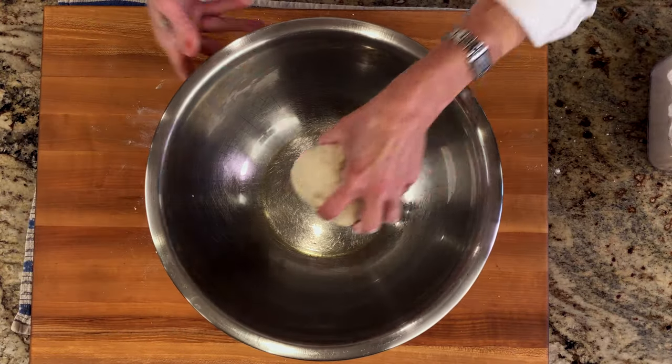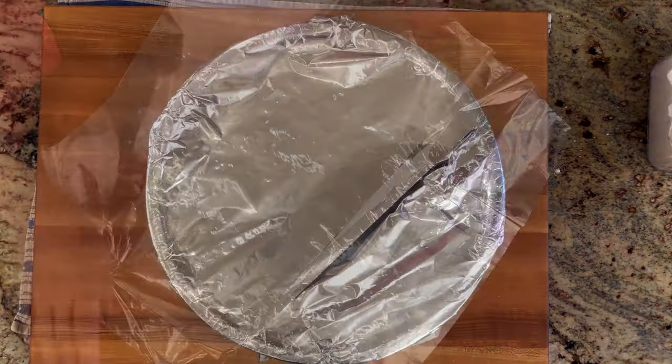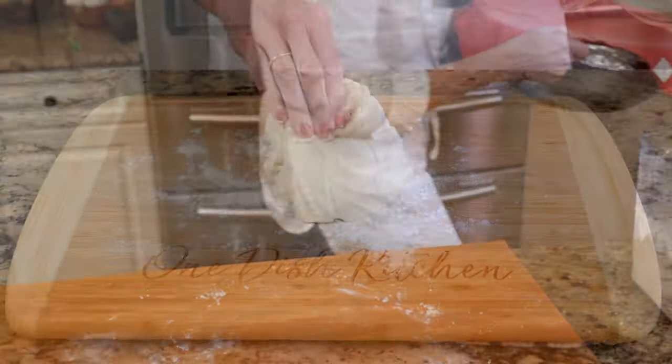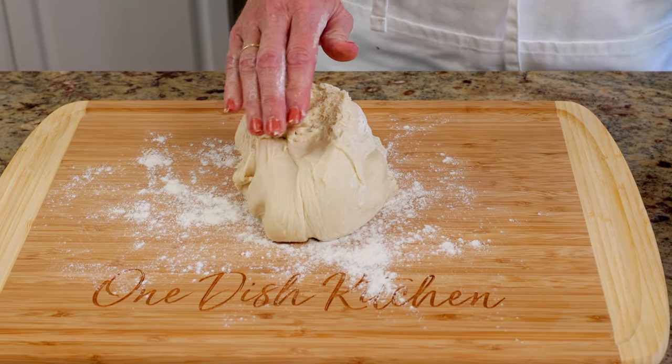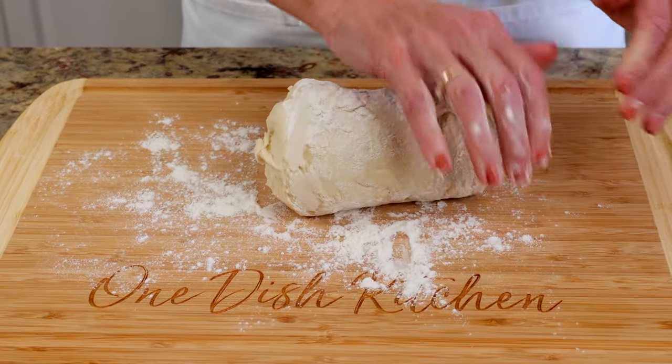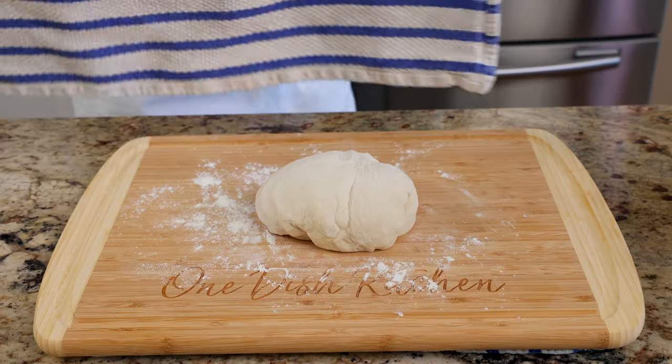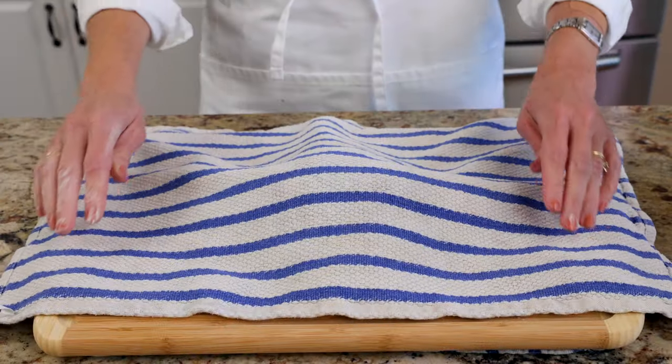Place the dough into a large bowl and cover it. Allow the dough to rise to about twice its size, which takes about an hour. Then turn the dough out onto a floured surface and knead it four to five times to expel the excess gas and redistribute the yeast. Cover with a dish towel and let the dough rest for 10 to 15 minutes.